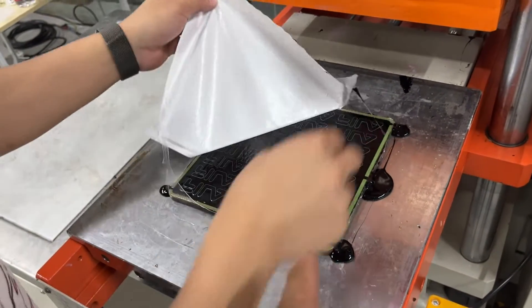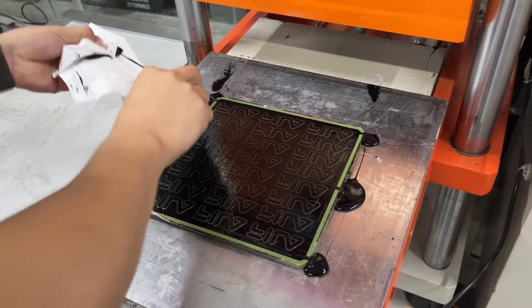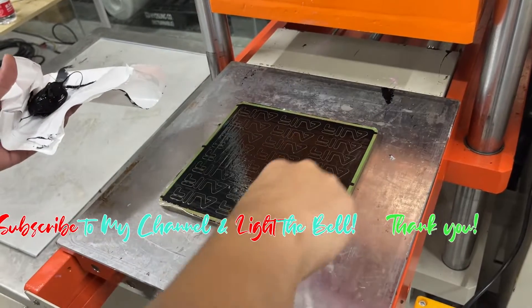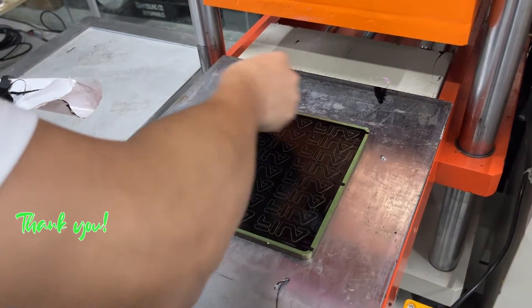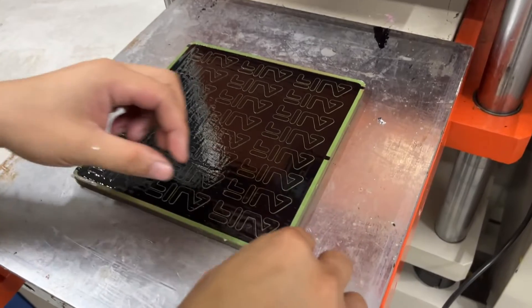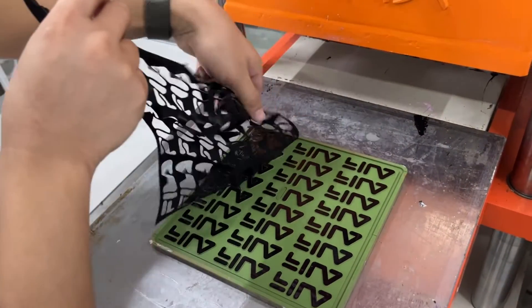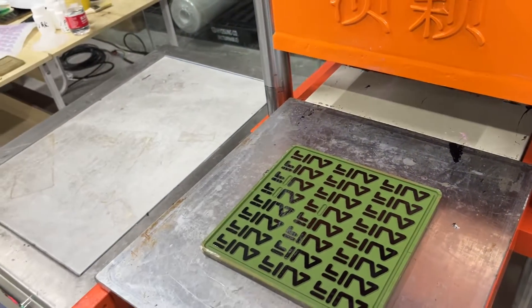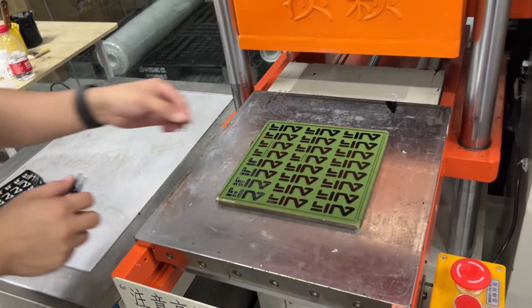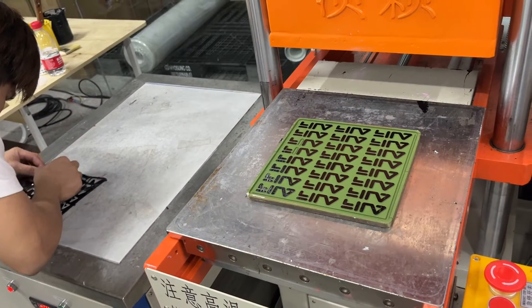Remove the paper. You can see we put too much silicone, so we need to remove it. Take out and clean.